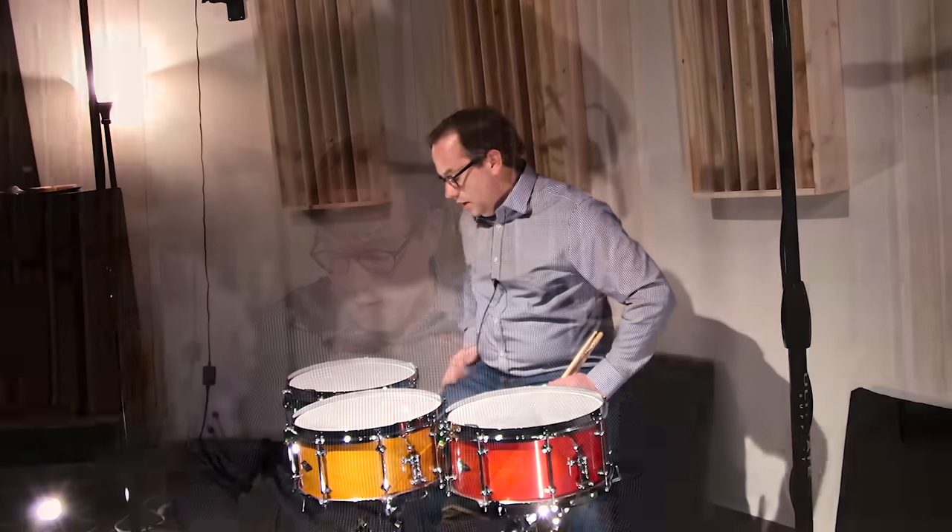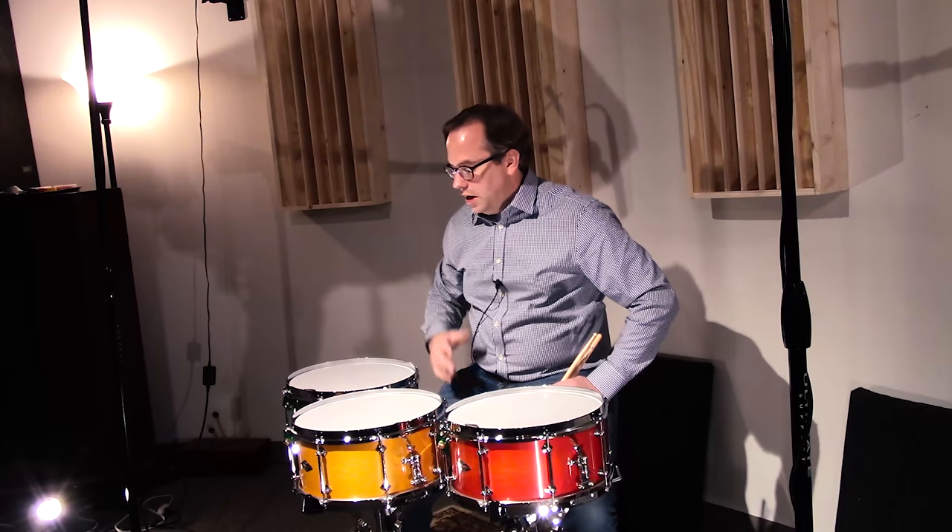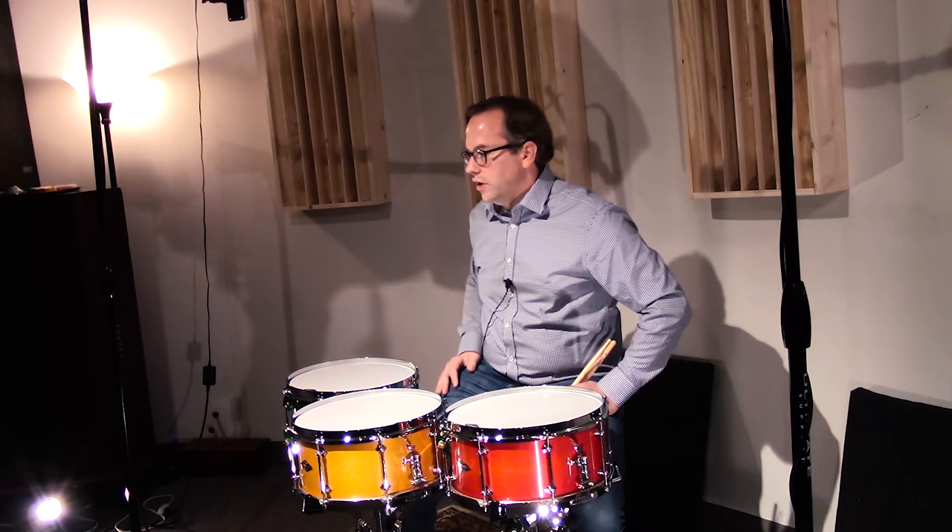So we've got 45-degree bearing edges on all of these. That gives it a nice crisp response and great sensitivity — it's our standard edge and the most versatile edge that Craviato offers.